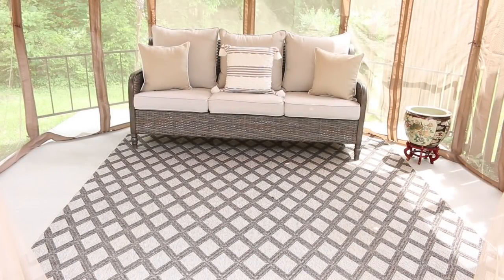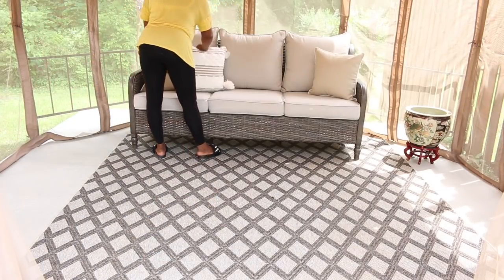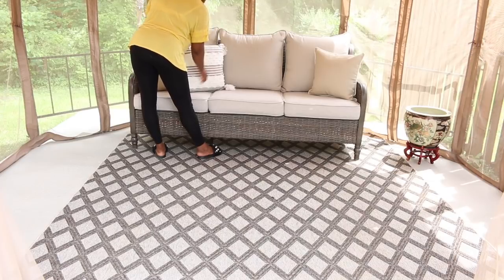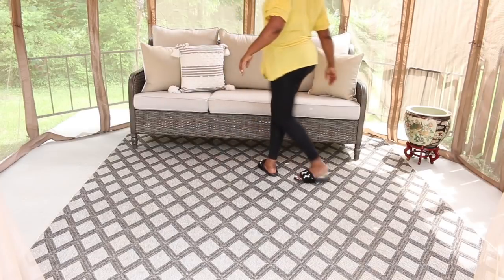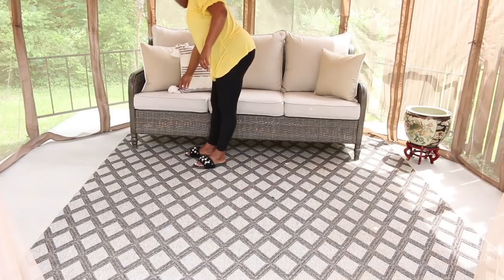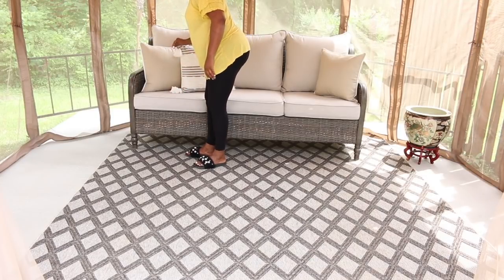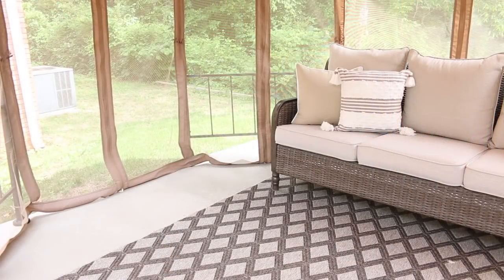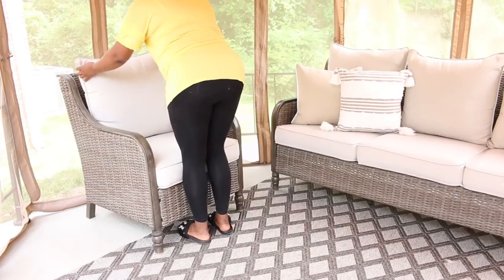Once I got the pillows in the space and the space cleaned out, I made a few minor adjustments. I also wanted to adjust the way that their furniture was arranged. Furniture arrangement is so important in every room and especially in your outdoor spaces. The first tent was more of a rectangle or a square, and the second one was an octagon. So we had to be really smart about how we arranged the furniture inside the tent.